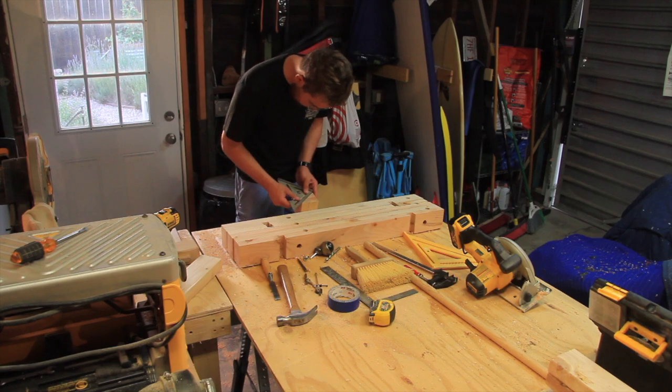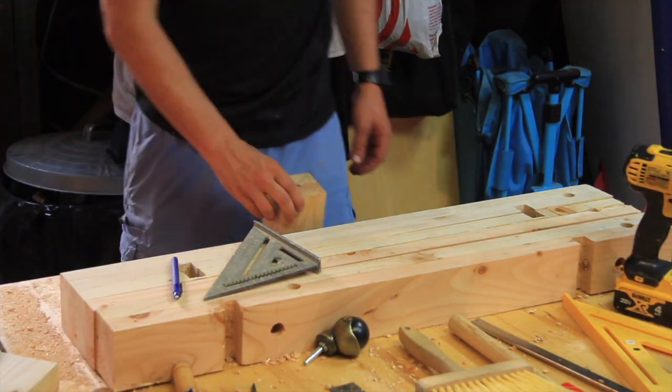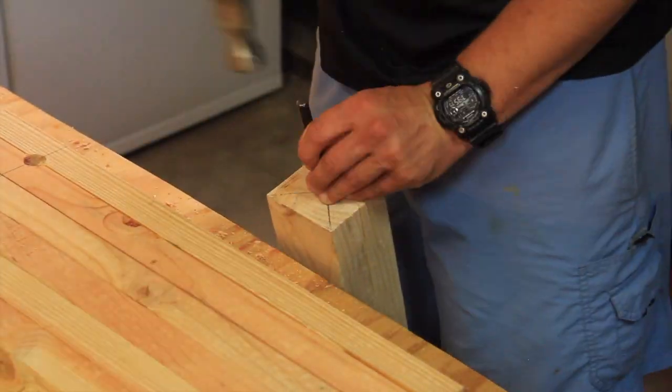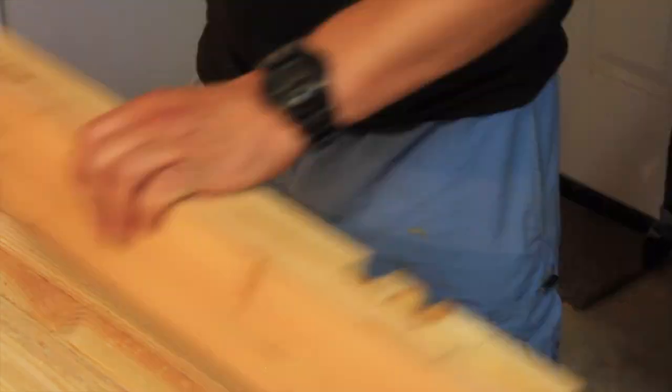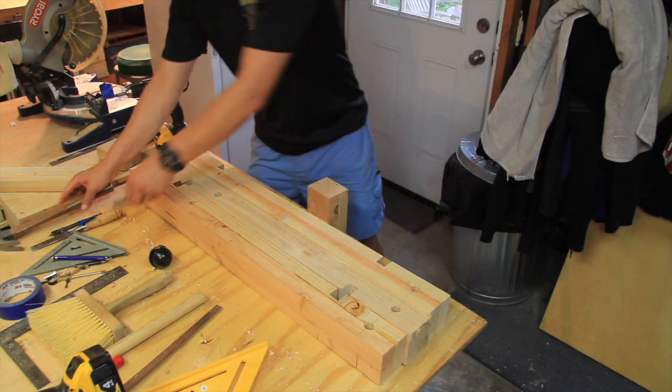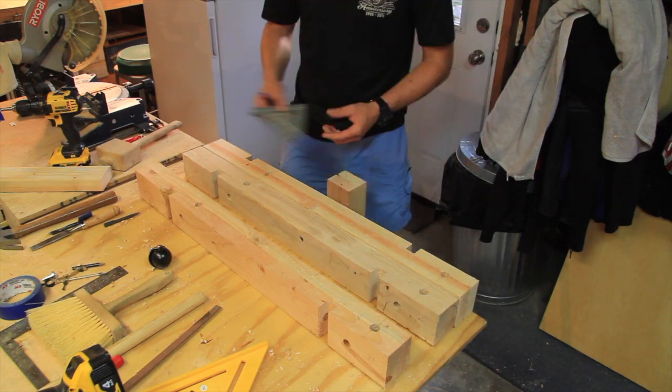The very last step before turning the blanks down on my lathe was to pre-drill holes on the bottom side of the four separate legs for the casters that I will be adding to the bar cart later on. I found some really cool antique-looking ones that I think will look really good on this cart.